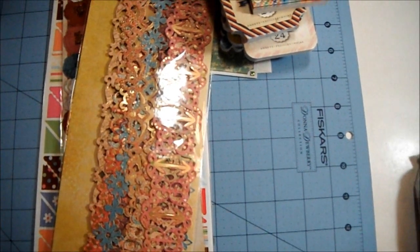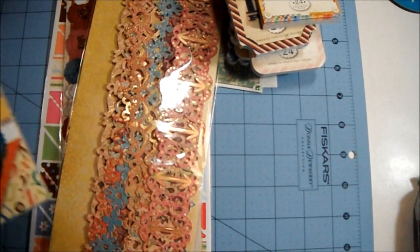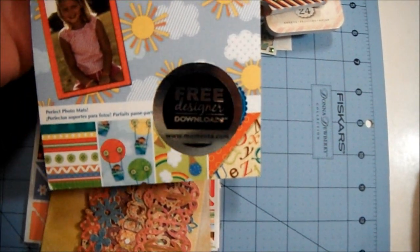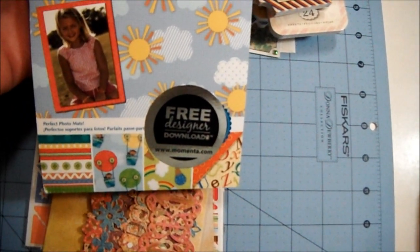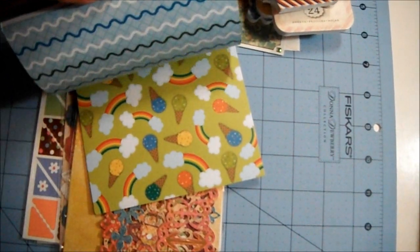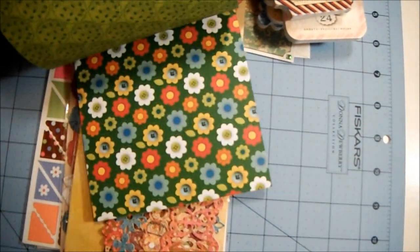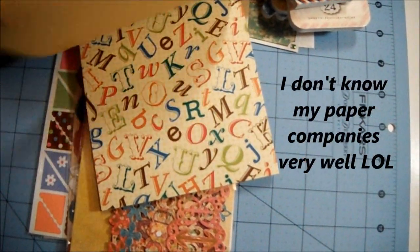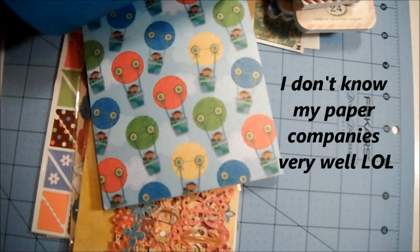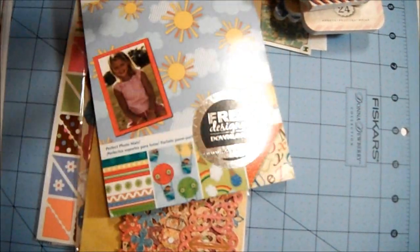And if that wasn't enough, she also sent me these cardstock mats — ATD double-sided paper. I love those ice cream cones! These are great for summer — love these. Look at the sun and the clouds, how cute is that? And the hot air balloons with the monkeys — sweet! Oh, I love these, thank you so much.